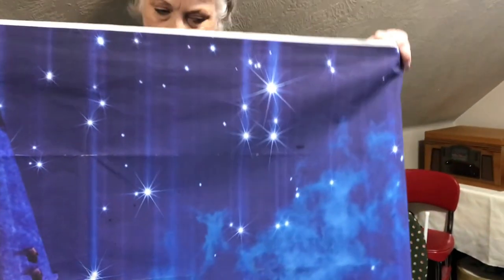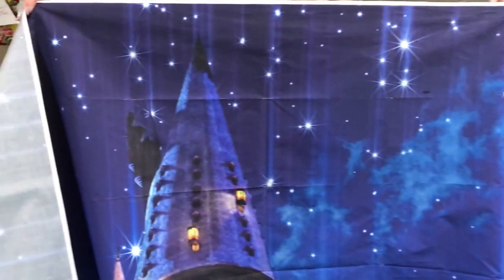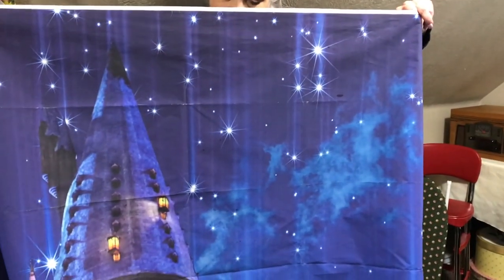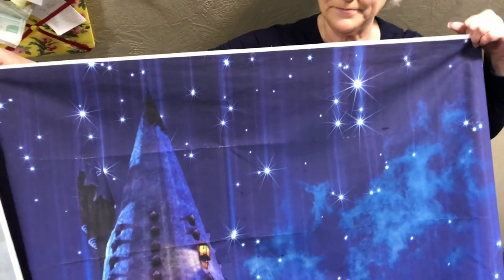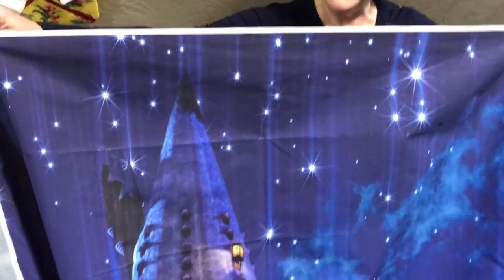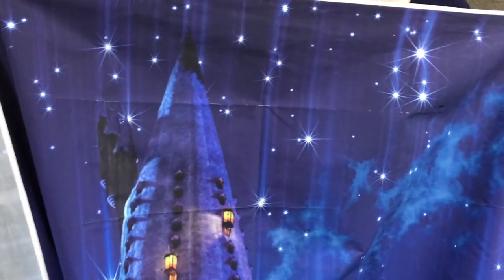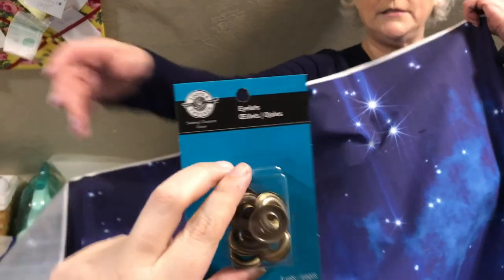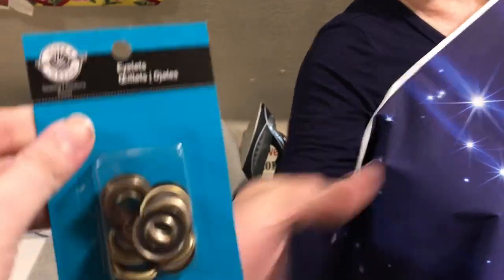You can see the side that's ironed versus the side that's not — such a better difference. We're going to finish ironing before putting the grommets on. Or eyelets. Why does it say eyelets on the packaging if grommets are bigger? What size did you get? That's why — if they're less than an inch, they're eyelets; if they're bigger than an inch, they're grommets.